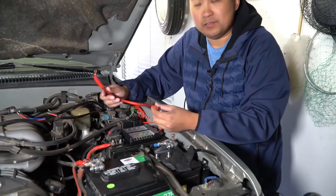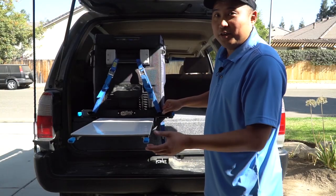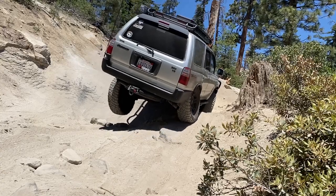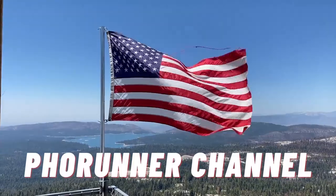Hey, what's up you guys? Welcome back to the channel. In today's video, I want to talk about tools that you need to work on your Toyota 4Runner. I know a lot of you guys are DIY mechanics like myself, and you're probably wondering what kinds of tools do you actually need. So in this video, I'm going to talk about five sets of tools that I think everybody should buy before they actually start working on their Toyota 4Runner.